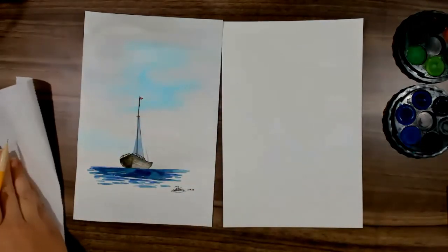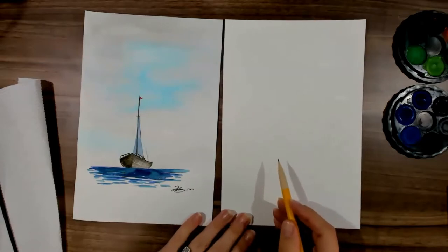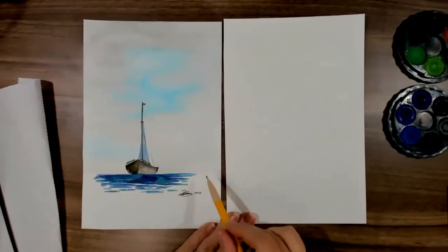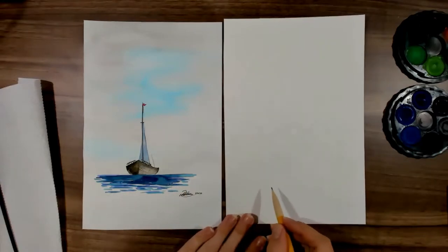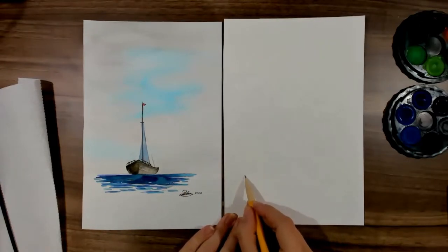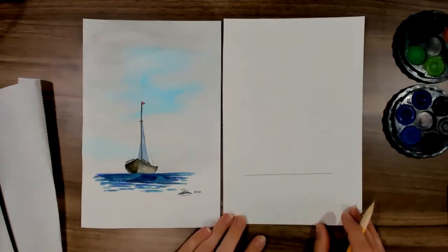So what we're going to do first is plan it out. Whenever you're doing a landscape or a seascape, you always want to find the horizon line first. The horizon line is what separates the sky from the ocean. Just do a simple line going across — it doesn't have to be perfect, as we'll be painting over it later.